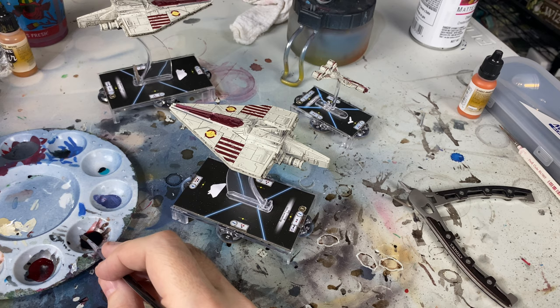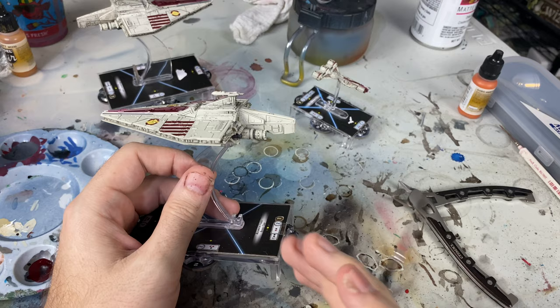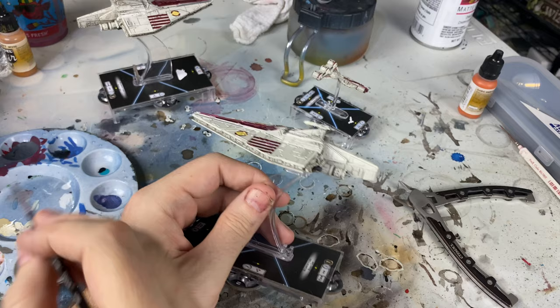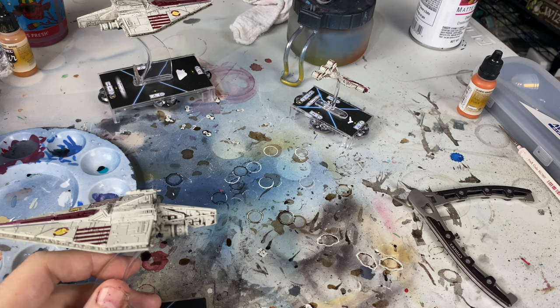One of the problems I've noticed on these particular ships - and recent Armada ships in general - is that normally you don't need to prime these, the paint that's on them is already usually good enough. But applying this, it's less sticky - the finish is a little bit more refined and matte. In previous videos I would have said just do a 50-50 wash mix and go over everything. But you see how it's pooling up right there? That's kind of a sign of it not being as sticky as it used to be.